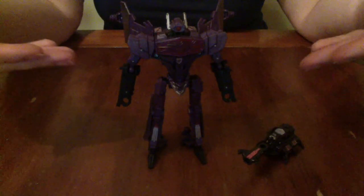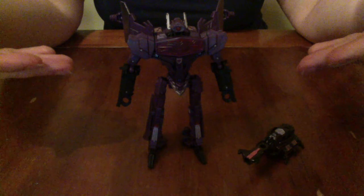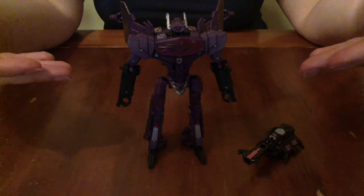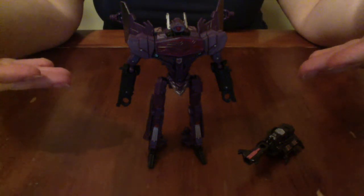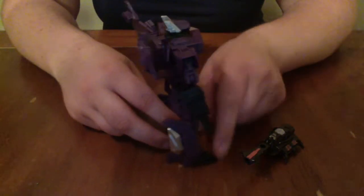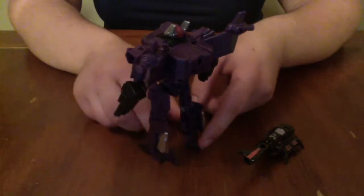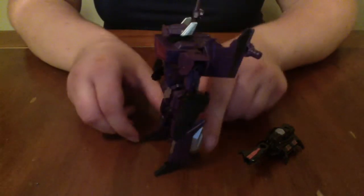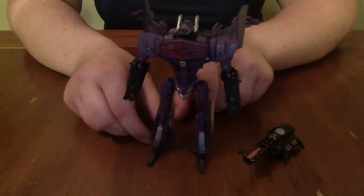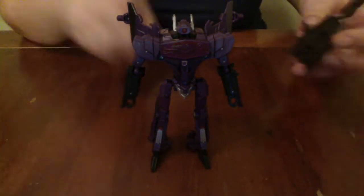Because the music from next door was so loud that it was ruining my train of thought, I actually had to record the audio separately after I finished filming. Here's Shockwave in robot mode — he looks actually pretty good. Let me just give him a quick little turnaround. He's got some really cool detail, though I think the 5mm ports on the wings stand out like a sore thumb. Shockwave's partner Beedo can attach to his backpack.